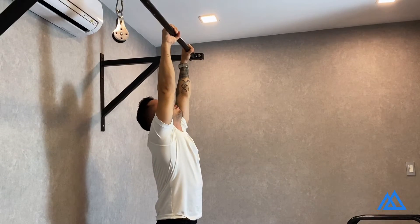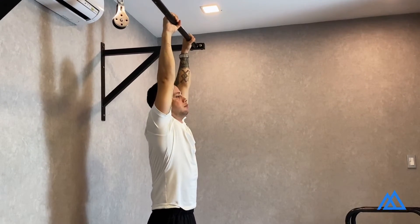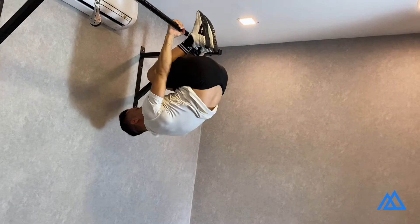Start by hanging from the bar with a pronated grip, or palms facing forward, shoulder width apart. Pull back with your arms and lift your hips up until your shins touch the bar.